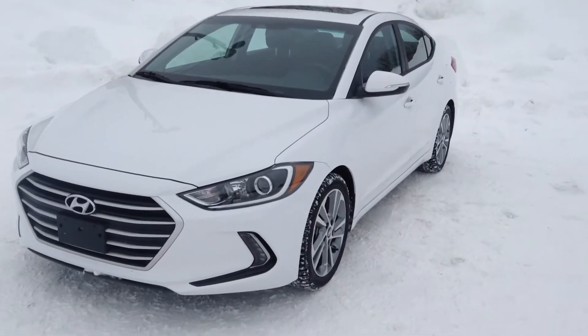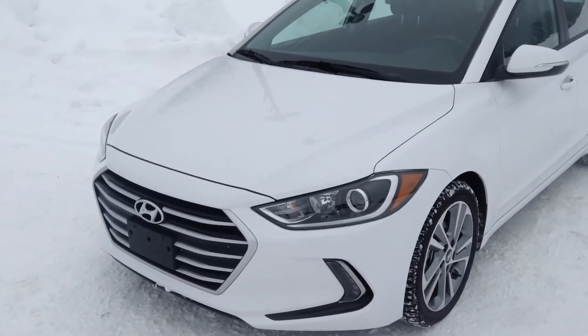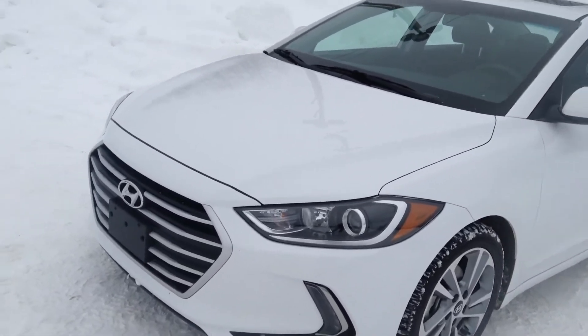Hey guys, it's Jessica here at North End Hyundai and I'm showing you our 2017 Elantra GLS. This is a polar white in color. I am just going to take you on a walk around.